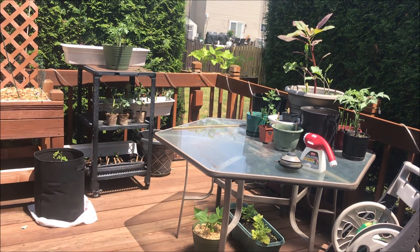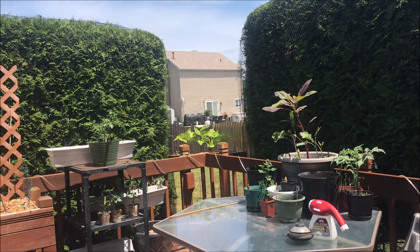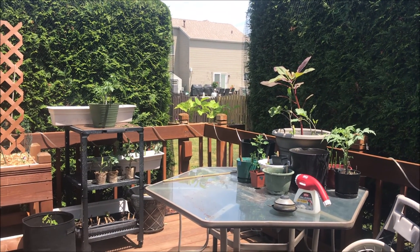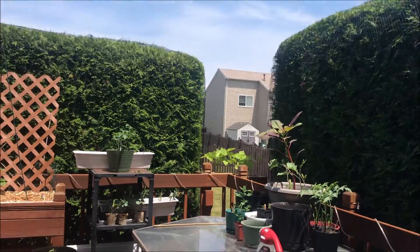Okay, here we go. I should probably get a big old guzzle of water first, but I ain't gonna — because I'm trash. You know what, I am gonna, because I'm not trash, and God has taught me better. Hold on just a second. Why we refuse to hydrate, I will never know, ever.